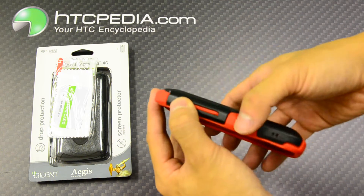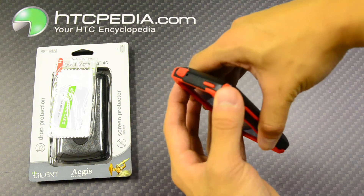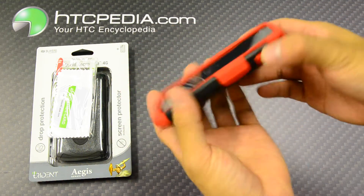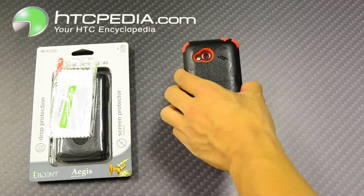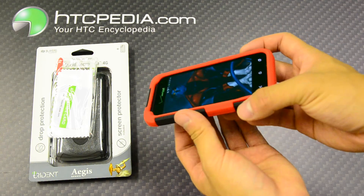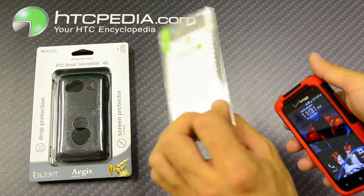The volume rocker on the side and the power button on top are covered by the case. This does have a raised lip around its edge, so if you happen to drop it flat on its face, it does give it some protection. If you want even more screen protection, Trident has included their screen protector.